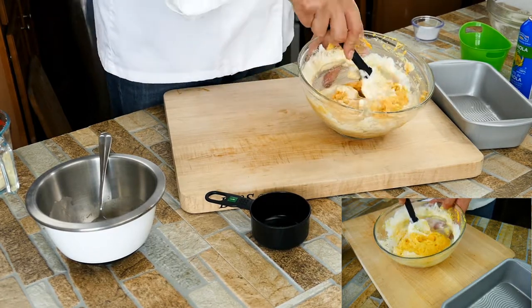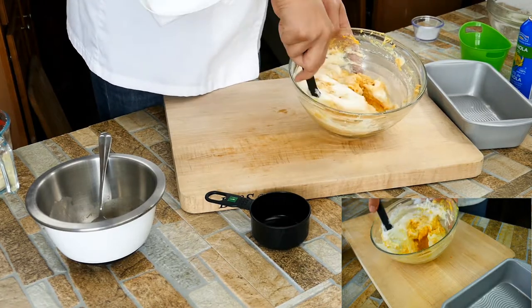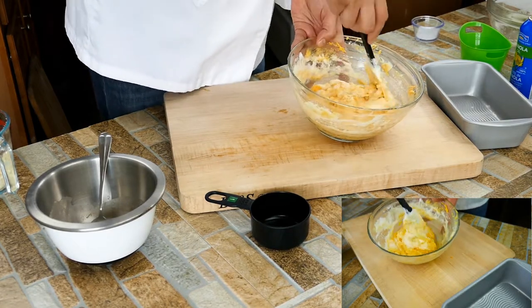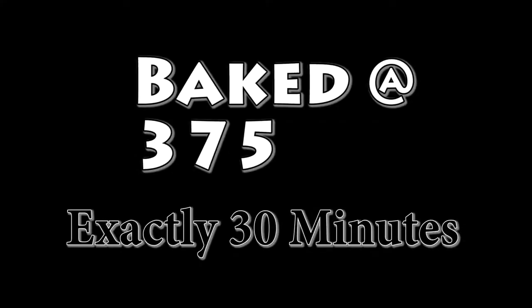The cheese has a bit of saltiness to it, so I'm not inclined to add salt this first time because I don't want it to be too salty. But as the recipe comes out and we get to taste it, we'll see.